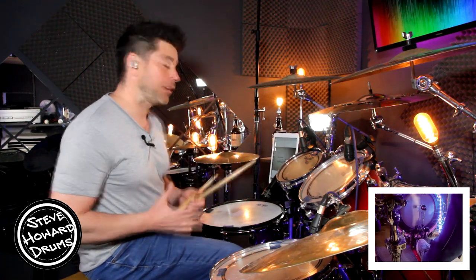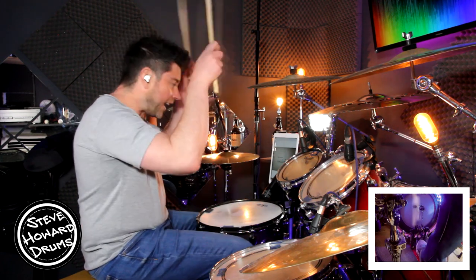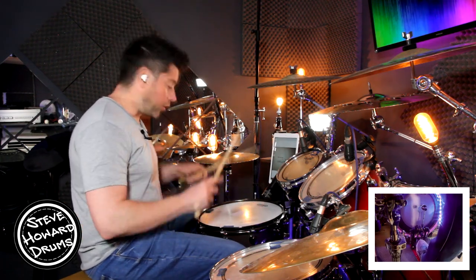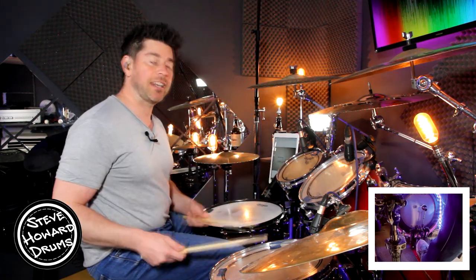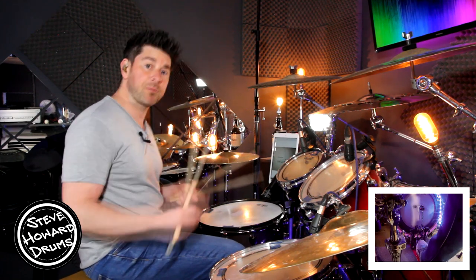Now there's a drum fill at 2 minutes 17 into the track. This is my interpretation — it goes: one and two and three and four. So I'm literally playing flams, which is both hands together, one slightly in front, on the snare drum. Got a couple of bass drums, then it goes to the high tom, and then it goes to the floor tom. Have a listen to it up to speed first, then we'll break it down and go for it together.